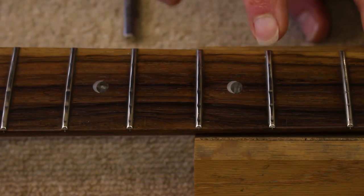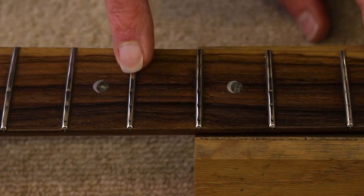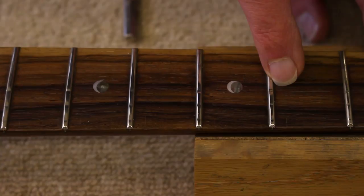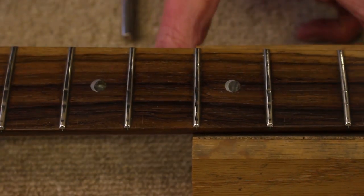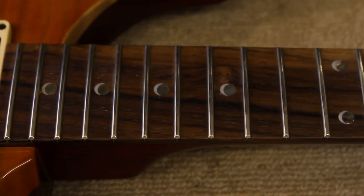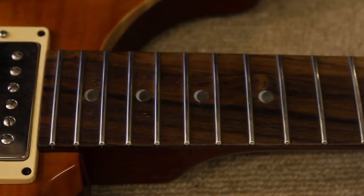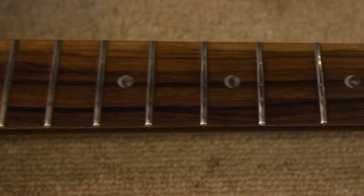Hopefully the camera is picking up quite how flat these frets are. String wear over the years has just flattened off the top of these frets, as well as leaving some fairly deep grooves, particularly over where the G and the B string run along the fret. If we look at the fretboard down this end where there's very little wear, you can see these are nicely shaped and nicely domed. What we want to do is recreate that shape further down here.